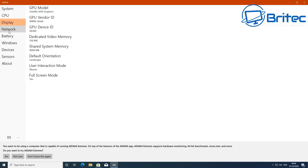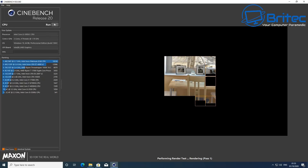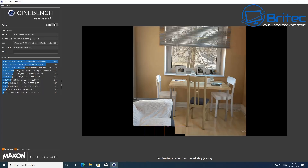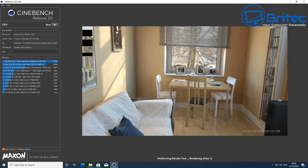I'll run Cinebench now so you can see the CPU scores — it won't break records, but it's useful to see. I'll speed up the process so we don't wait too long. The result is 875 points, which actually beats the Intel Core i5-5300U — not bad at all for a little i3 CPU.